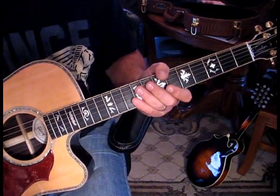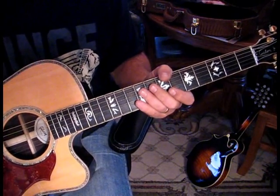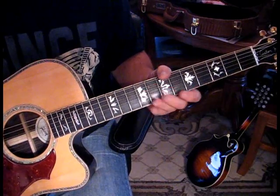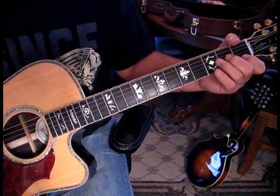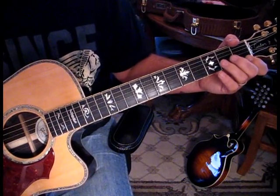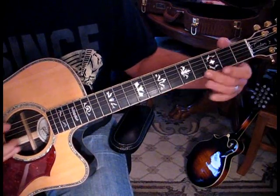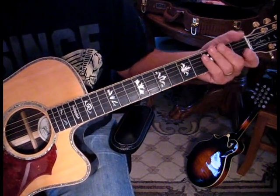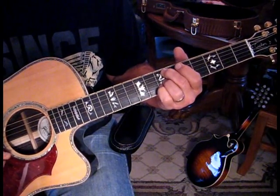In typical Page style, the second time they go into the verse he does one little different thing, and I'll speak to that just to add some realism. So let's take it from the verse. I'm going to go into it once, then to our chord, then back through and then up to seven — and I'll show you what he does different. It's when he gets to seven that he does something different.